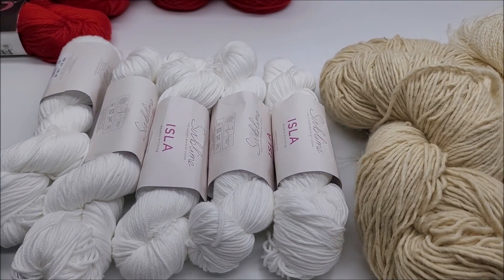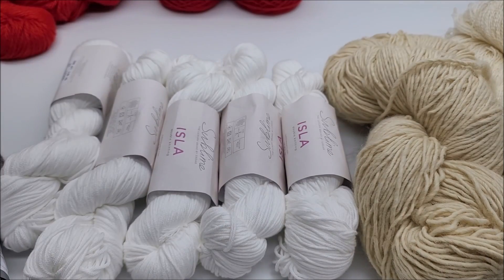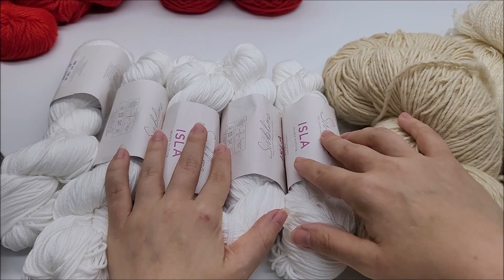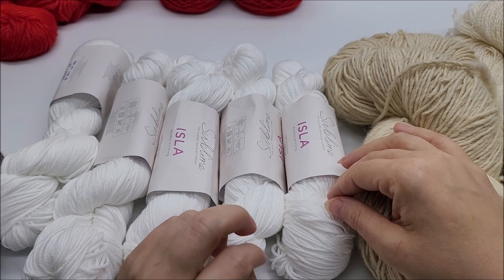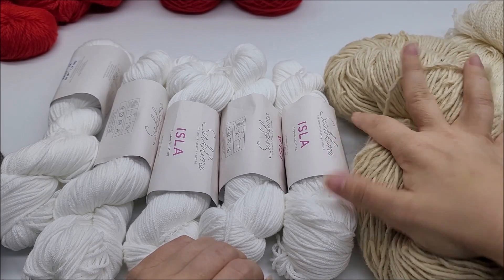Hi everybody, it's Crystal. So today I'm going to do a fun video. Me and Mr. Bod, we're going to dye up some yarn. Please don't take my video as a yarn dyeing educational video because we suck at yarn dyeing. We only dye for fun and for a fun video, and we do not use chemical dyes. We're going to be using food coloring to dye our yarns today.